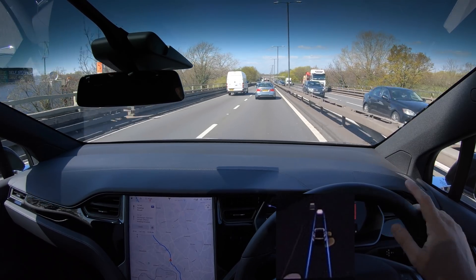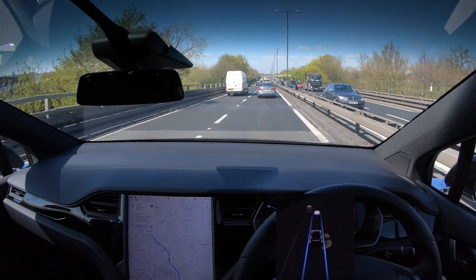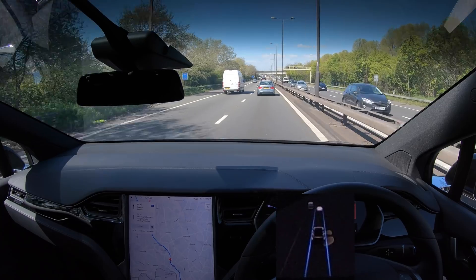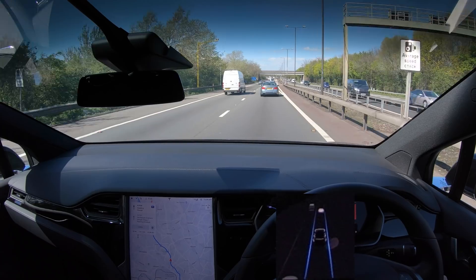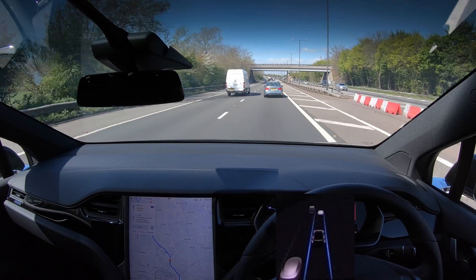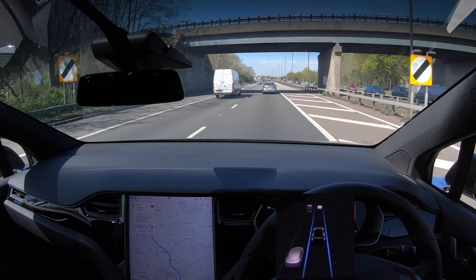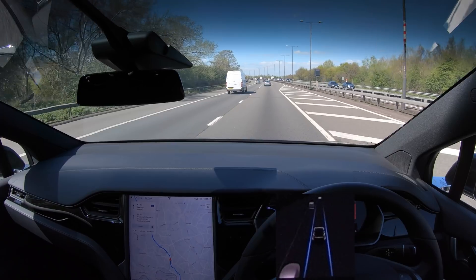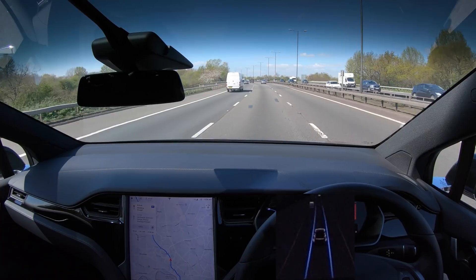We're coming up to the national speed limit section, going into a 70 after this bit — but we have to wait because there's one of those annoying yellow average speed cameras. I'm going to set it to 45 since it said it could do 45, so it starts picking up as we exit. As we come out, does it speed up itself? No — I still have to use the stalk to increase the speed, but we are starting to pick up.